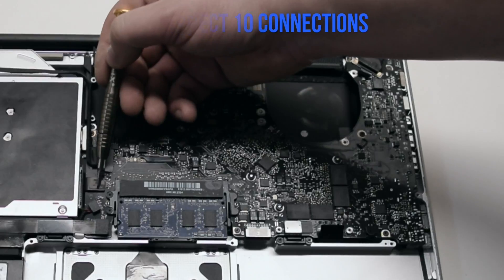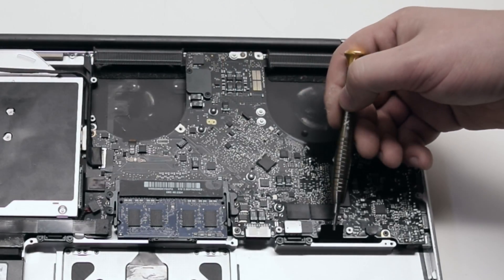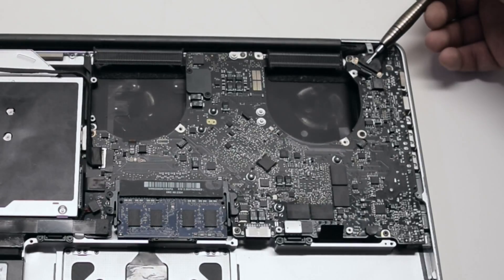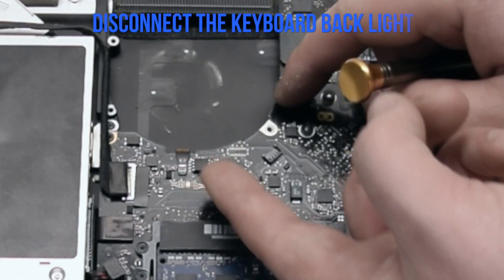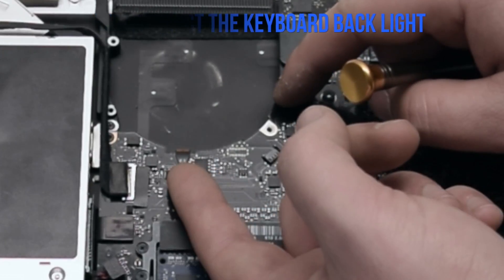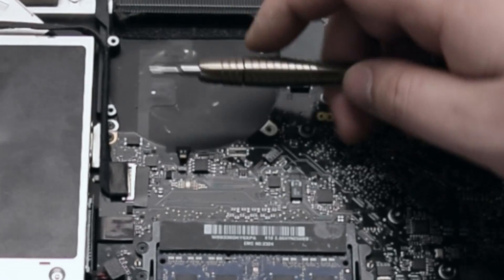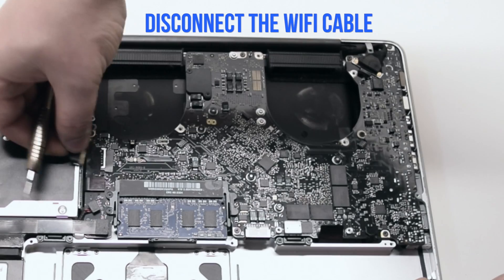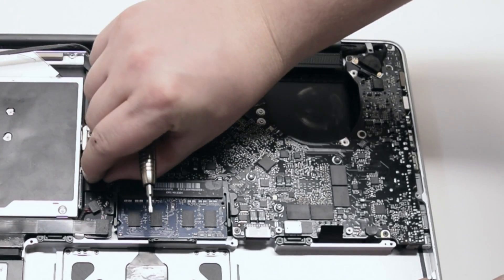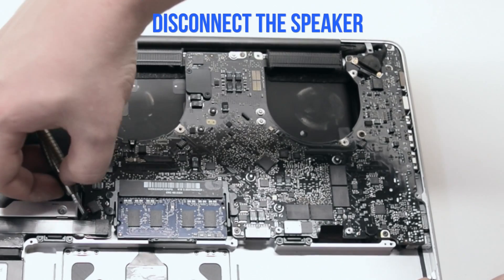Inspect the ten connections on the logic board and familiarize yourself with them — we'll go over each one individually. Disconnect the keyboard backlight; it has a little lever that has to be pressed up, then you can just pull out the cable. Make sure to push up that lever. Disconnect the Wi-Fi cable — it just comes right out. Disconnect the DVD drive. Disconnect the speaker.